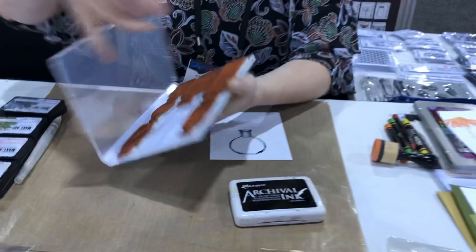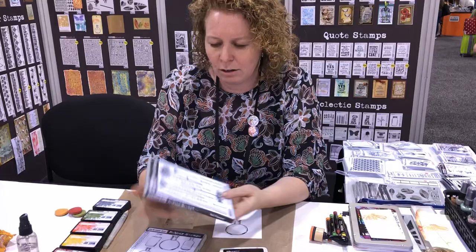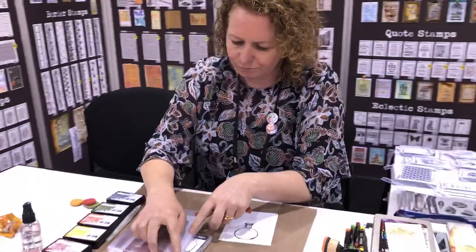I'll put that back into its case — we use storage cases to store all our stamps, which makes it easy so you don't lose any. Next I'm going to use the Tall Flowers stamps and choose one of the flowers to put inside the bottle.